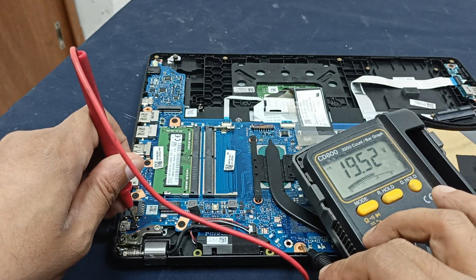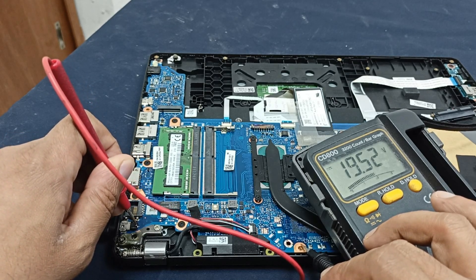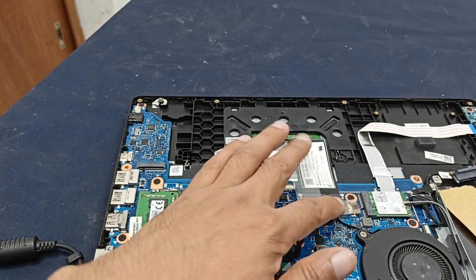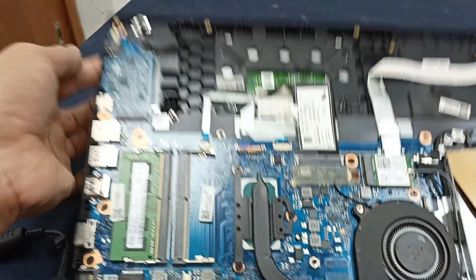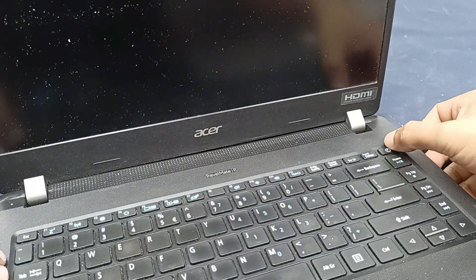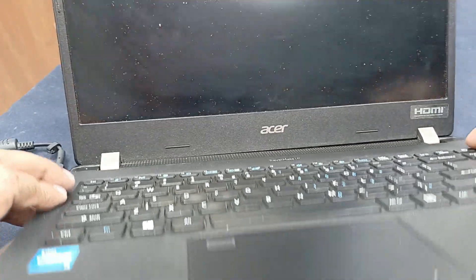19.5 volts is present from the charger but there is still no power. Let us check it again — power is still not working. Let us fix it.